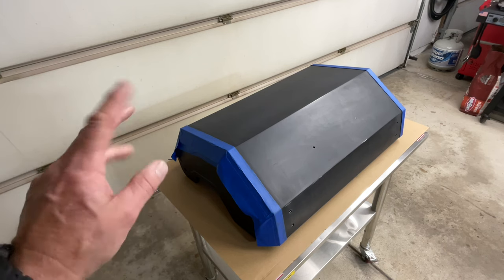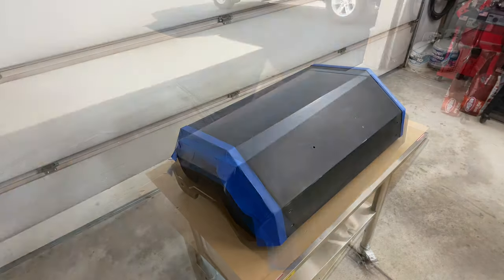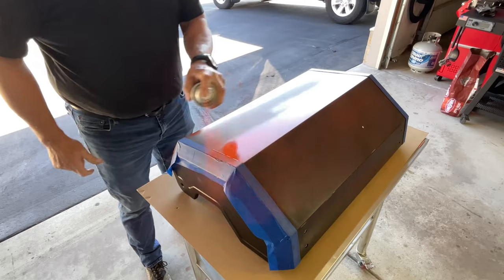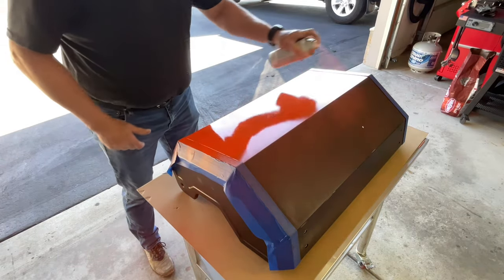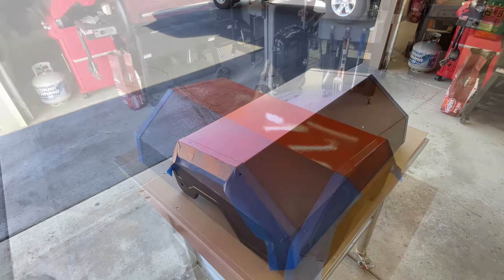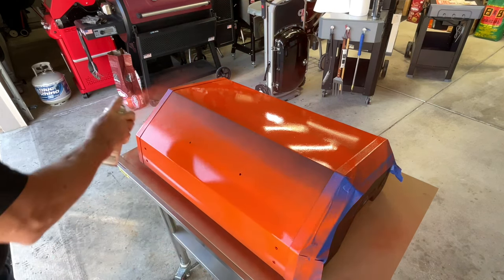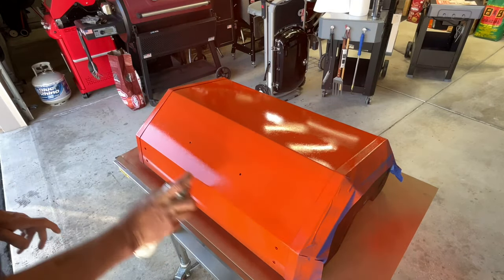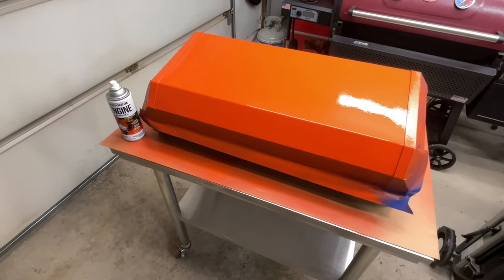It's in the mid-50s here in my garage right now, about 40s outside. The paint minimum temperature is around 50 degrees. Once that first coat is dry we'll do a second coat. This goes relatively quickly — keep in mind you're going to give it a second coat. It is windy too, which isn't helping. Always keep the paint can moving.